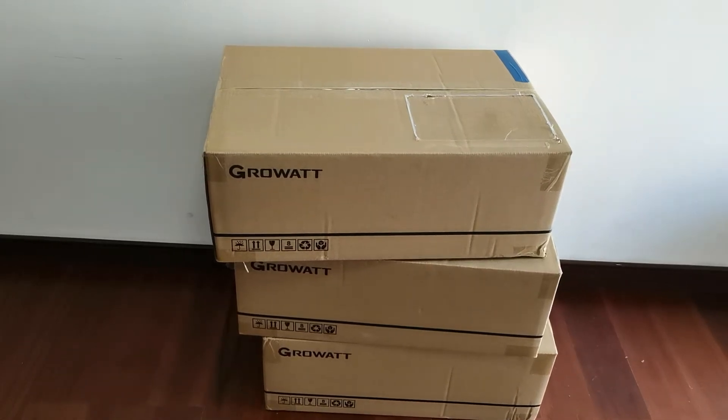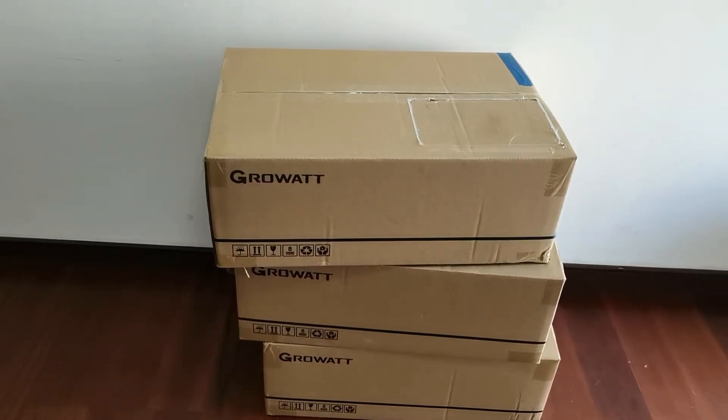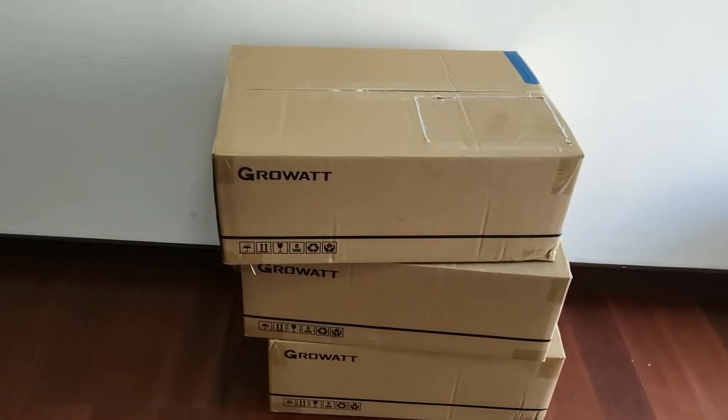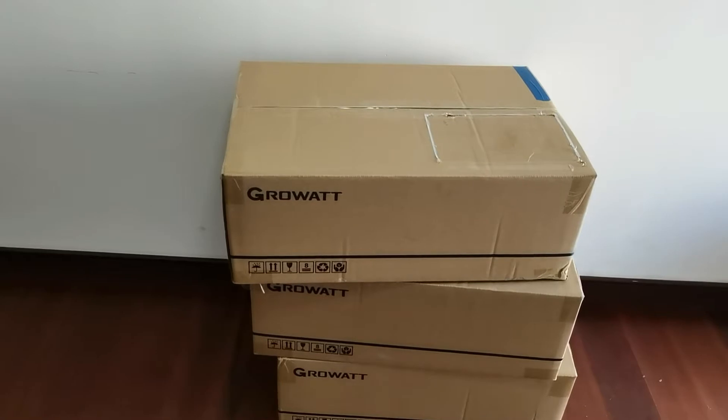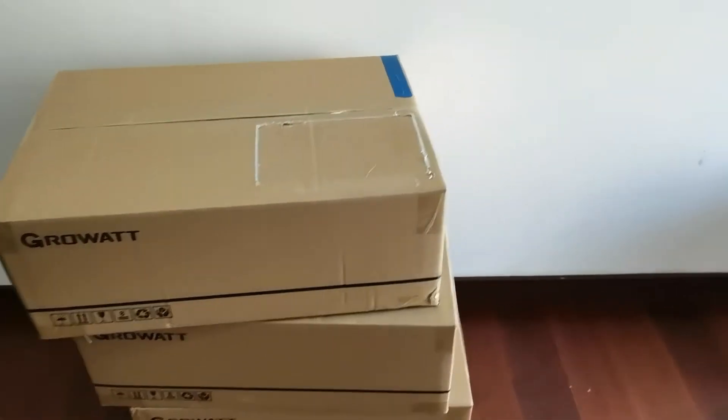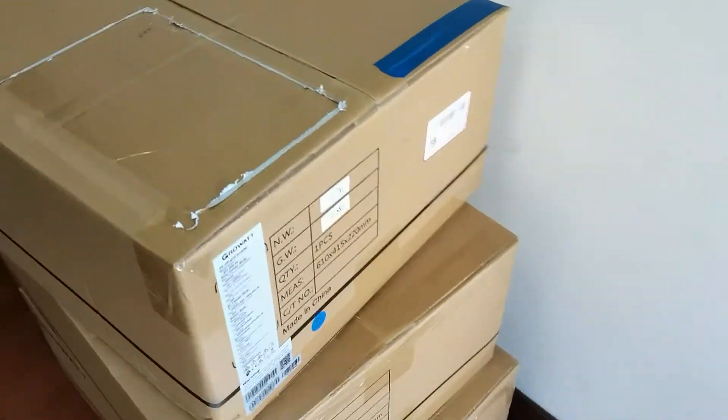Hello guys, this is a quick video for unpacking the GW inverter. This model is the SPF 5000ES. We are glad we can deliver this to Europe — let's see what we received.